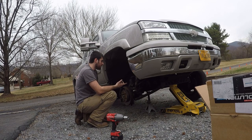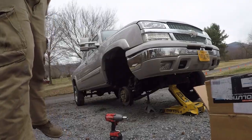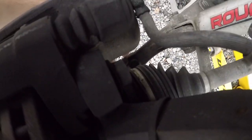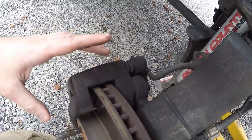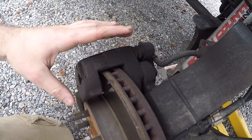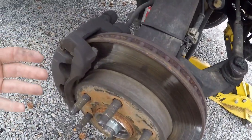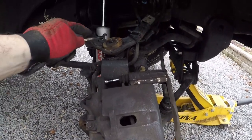First thing you need to do is you've got a bolt here and a bolt down on the bottom side — that's for your caliper. I think it's a 17 or 19, I'll double check. I'm going to grab a wrench, figure that out, and take this off. We're going to lay it up on the upper control arm and get it out of the way so we can slide the rotor off.